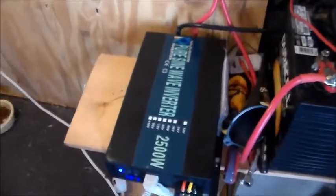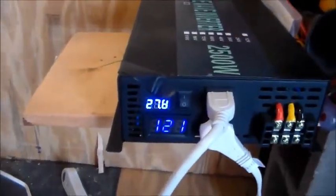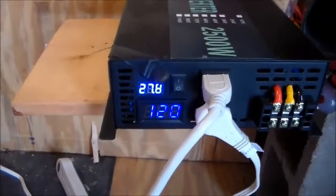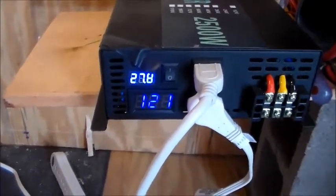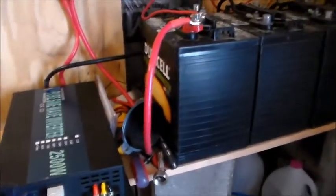I went out and bought one of these reliable Chinese power inverters — it's a 24-volt model. Let me bring you over and have a look at it. It's a 2500-watt unit and it's been interesting so far.